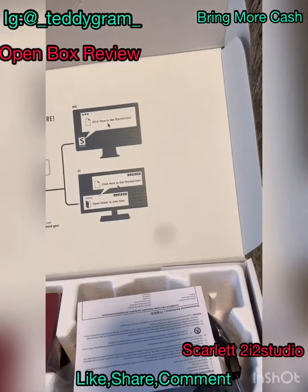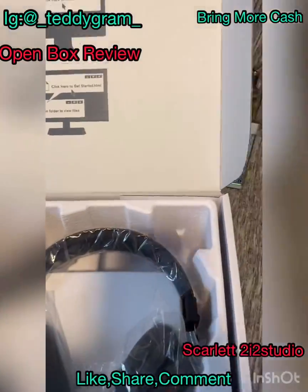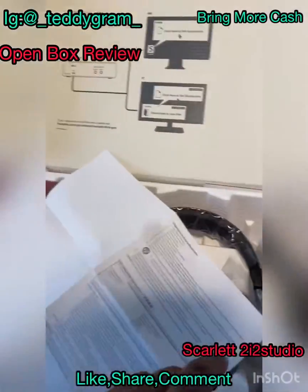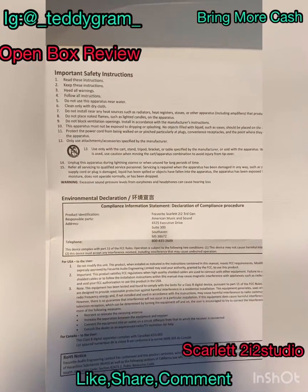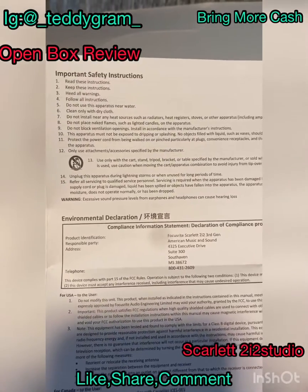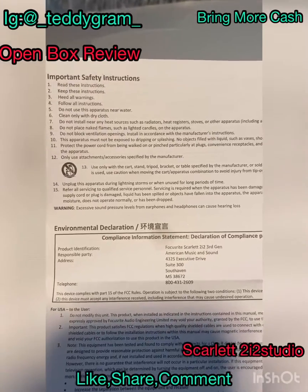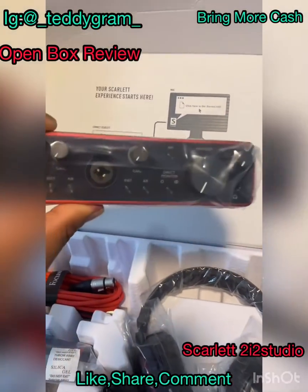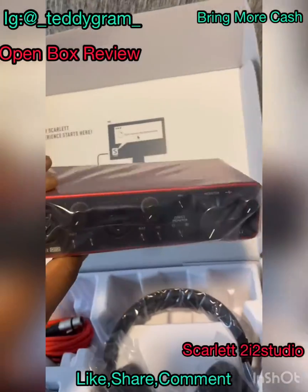So this is what we got here. Always read your directions. There's a language barrier going on here, but here we go — important instructions, keep these instructions and heed all warnings, follow all instructions, do not use near water, clean only with a dry cloth, do not install near any heat sources. Alright, first we got the interface — look at that, sleek, crisp, vacuum sealed.